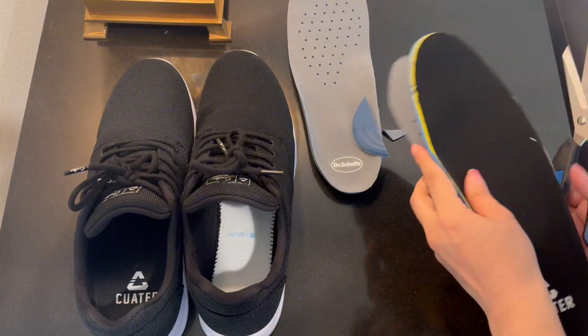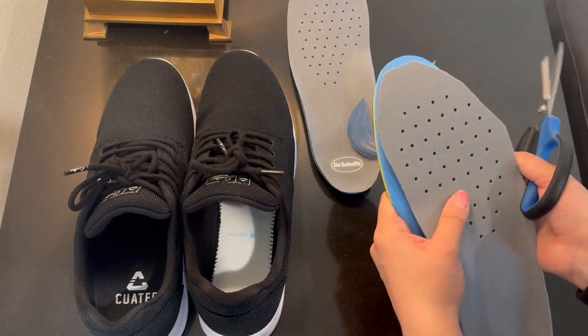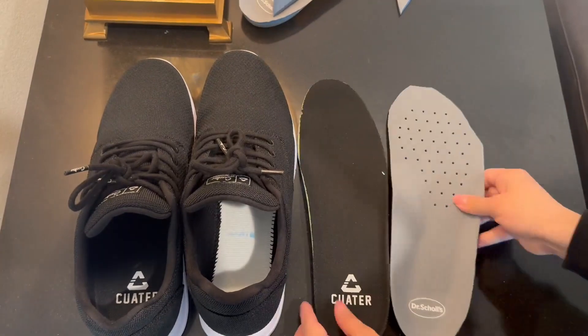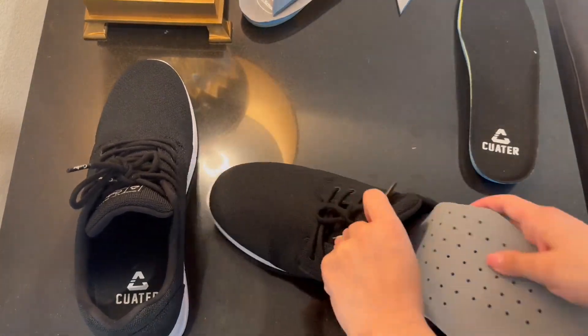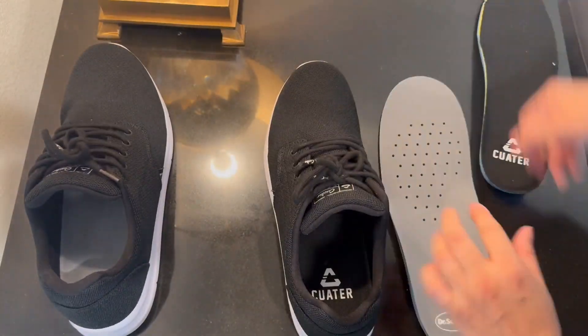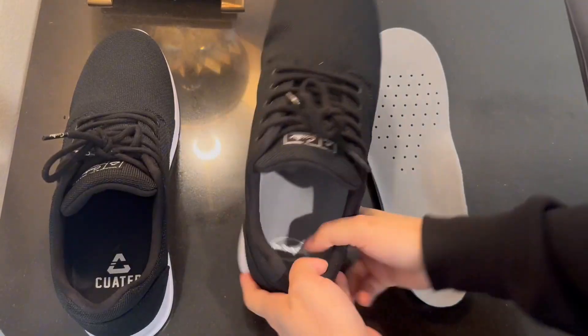Oh my goodness, you can see I'm a really sloppy cutter! But it just goes to show you, you don't need to be perfect — it's just along the edges. And now I'm going to put that right in, and it just slides right in, nice and seamless. Then I'm going to show you guys again and do the other one.